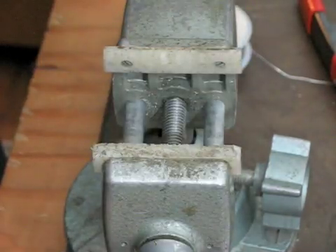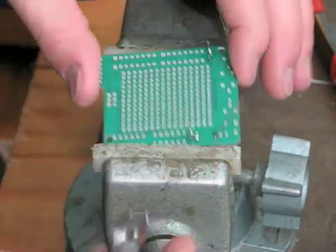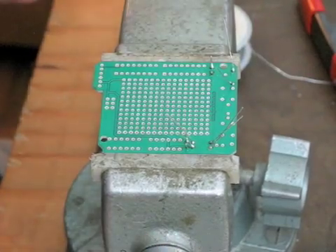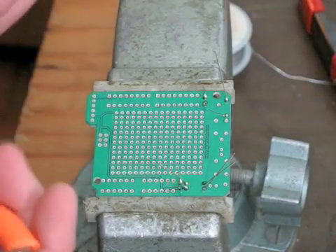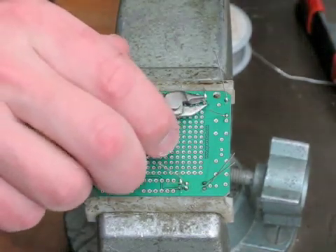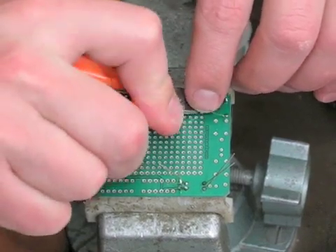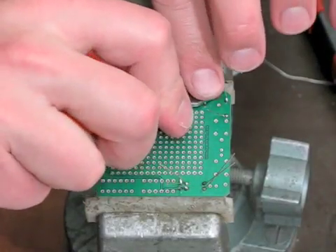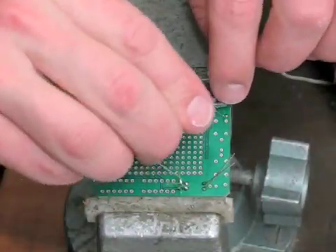The final step of this process is going to be clipping those legs off. To prevent any shorting on other components, take your end snips and put your finger over it to keep it from flying into your eyes. Clipping as flush to the board as possible is ideal.